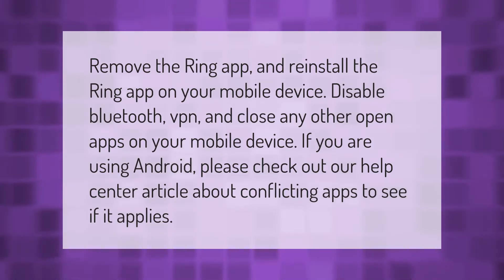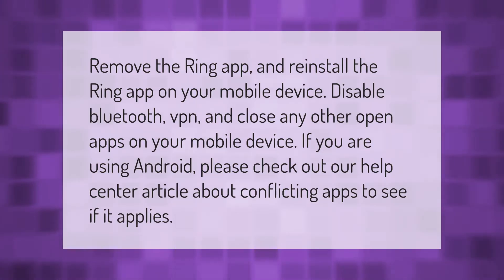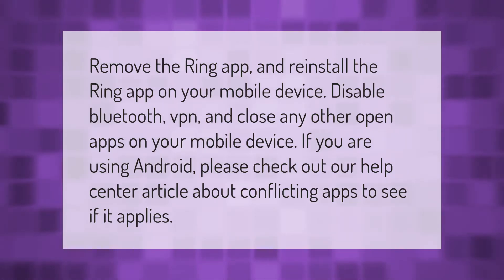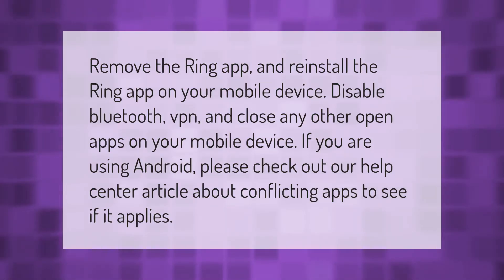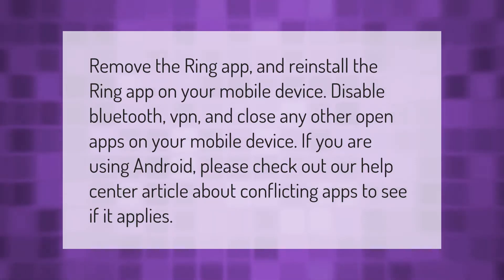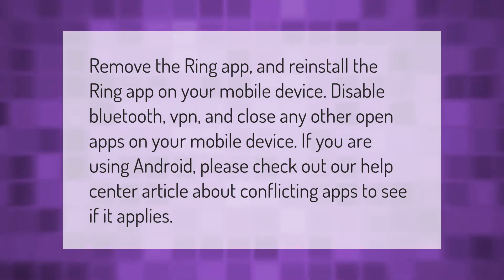Remove the Ring app and reinstall it on your mobile device. Disable Bluetooth, VPN, and close any other open apps on your mobile device. If you are using Android, please check out our help center article about conflicting apps to see if it applies.